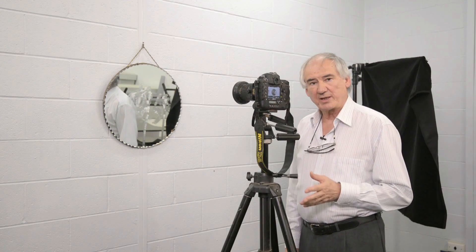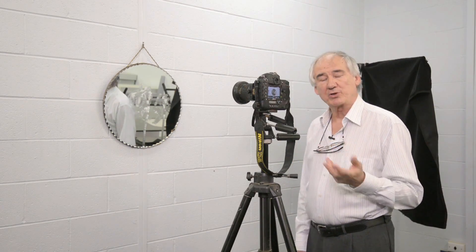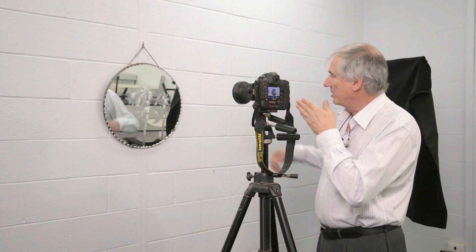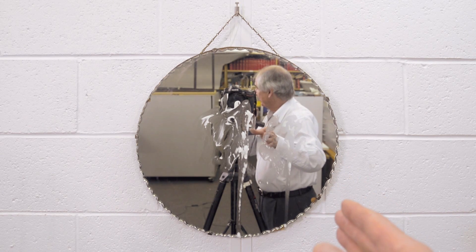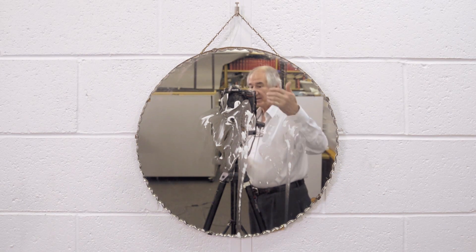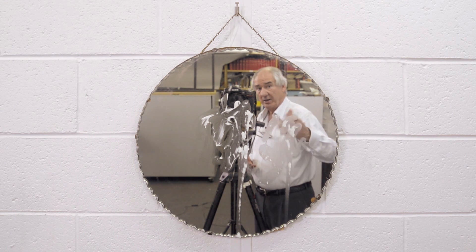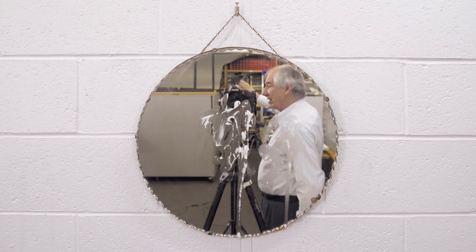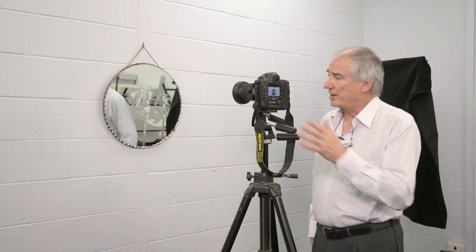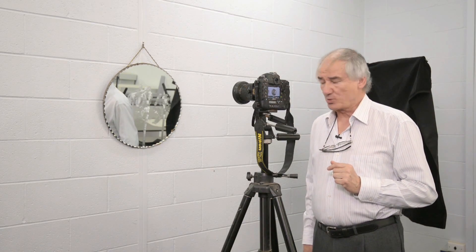I'm going to show you today how to use it in a forensic setting, where we can photograph a mirror without photographing ourselves. This is the way the camera would be set up traditionally — if you walked on a scene and you wanted to photograph a mirror, I'm standing with the camera directly in front of the mirror. As we can see, not only can I see me in the mirror, I can see the camera, I can see the tripod, and also I can see everything that's in the back of this area. So anything that would be on a wall, any people walking by, you're going to see that image as well.